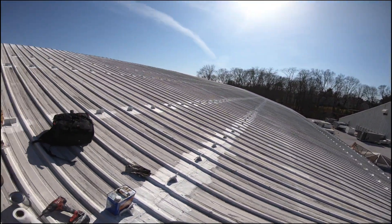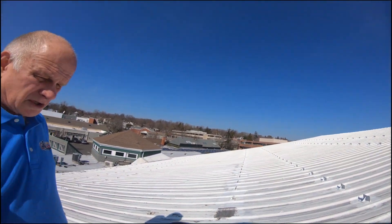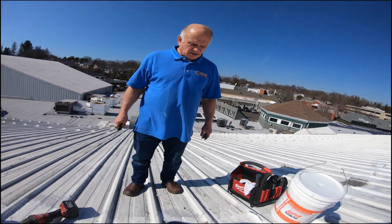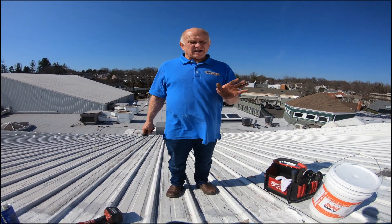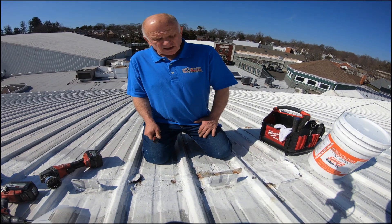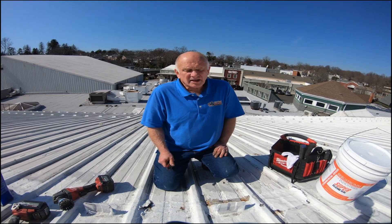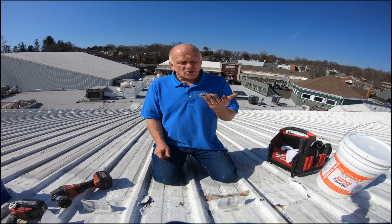The problem here is somebody spray-coated or coated this with Aztec acrylic coating. I'm going to show you why you should never do a coating, especially acrylic. Acrylic in my opinion is just a paint — it dries out and then it pops loose or peels.